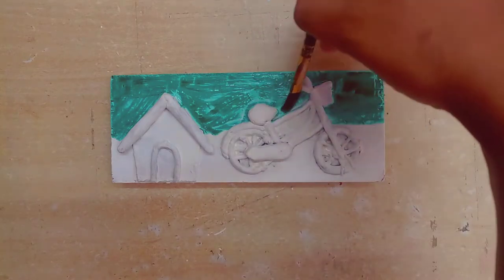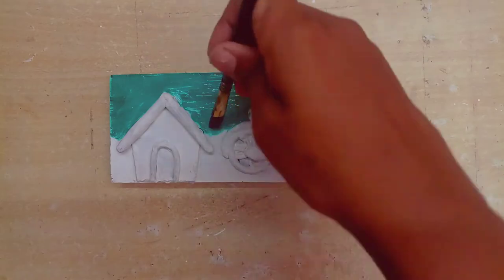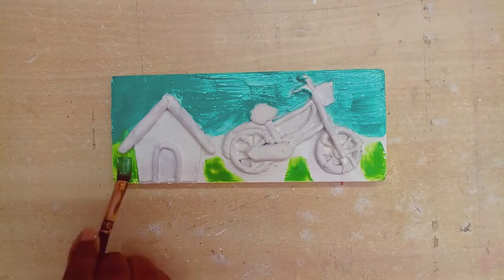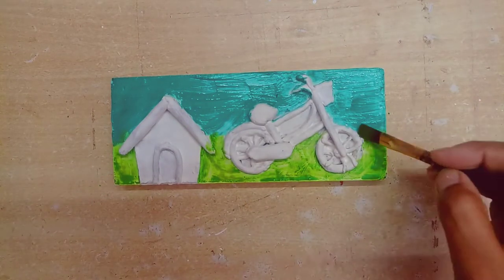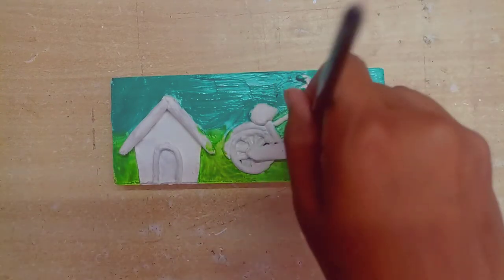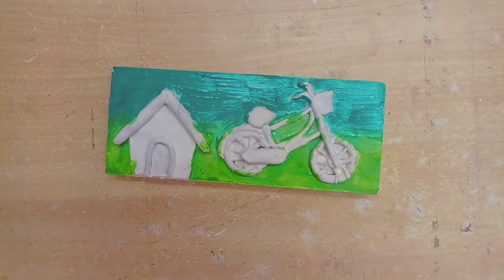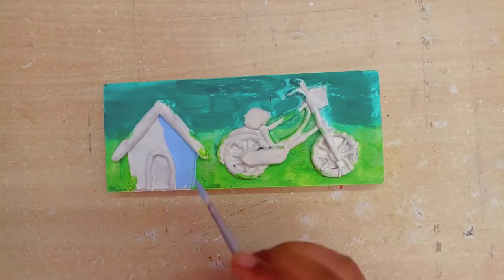I will use dark green and light green color for the background so it will look better. You can see that our background color is ready and now we will start painting the house.